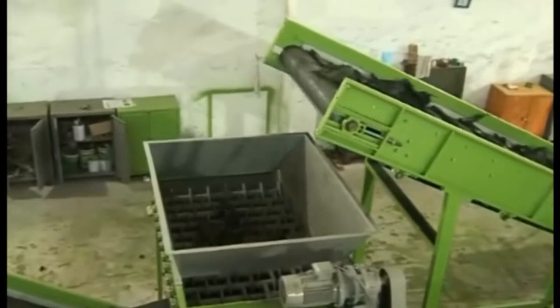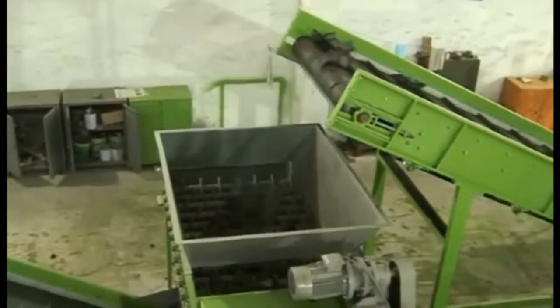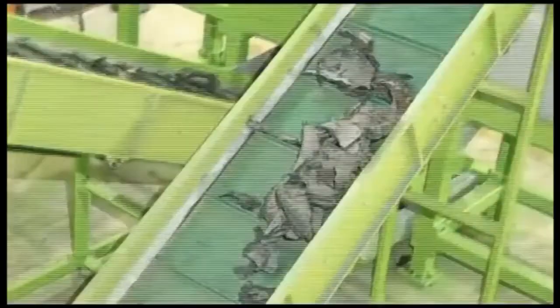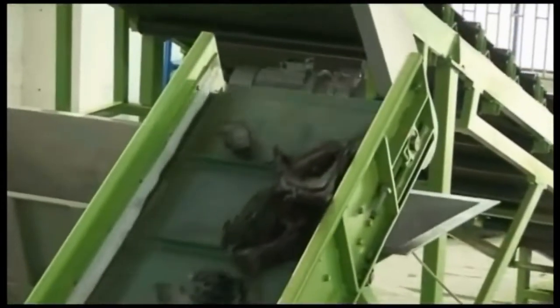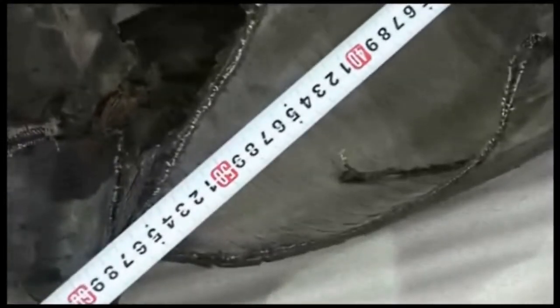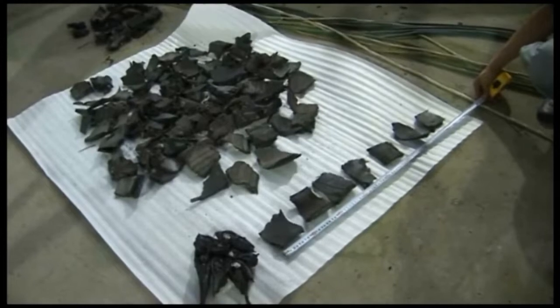This is the disc classifier. You can separate the big and small parts of rubber scrap after the shredding process. The final size of the rubber chips is from 50 to 100 millimeters — we call this a TDF chip. They go through the screen to the next step, and the bigger stripes go back into the shredder through the back conveyor to be cut again to meet your required size.